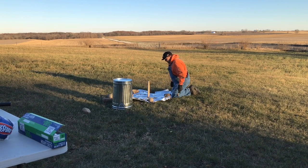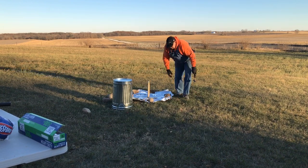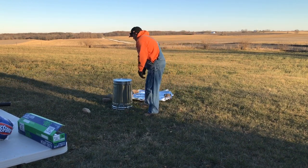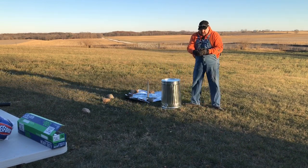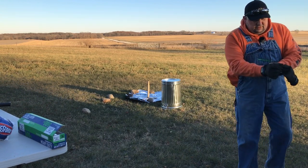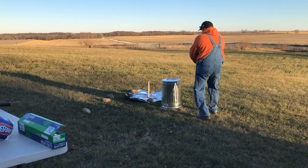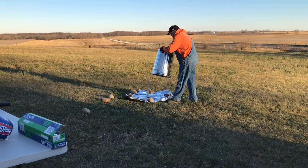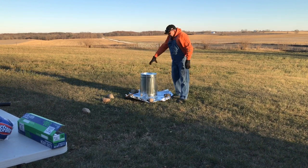Let me get this pounded in here. You can see how we got that stake pounded in — it's definitely not going anywhere. Siri, you are driving me nuts. I'm going to have to take this stupid watch off. It keeps trying to talk to me.